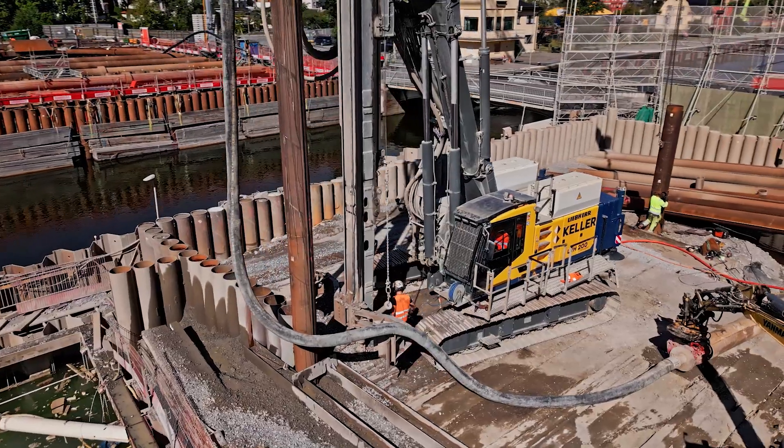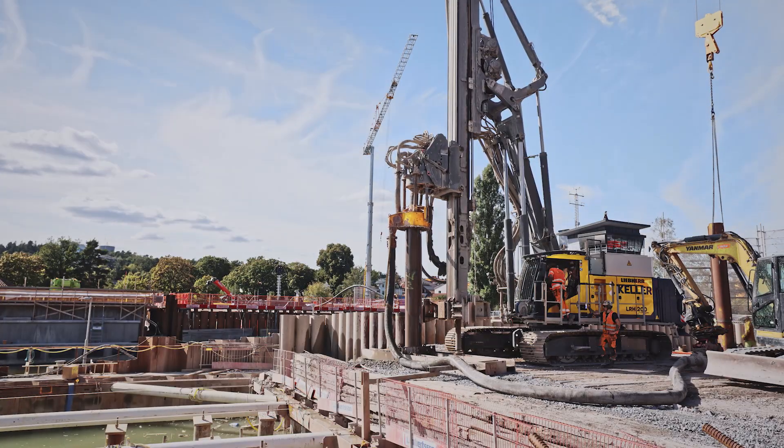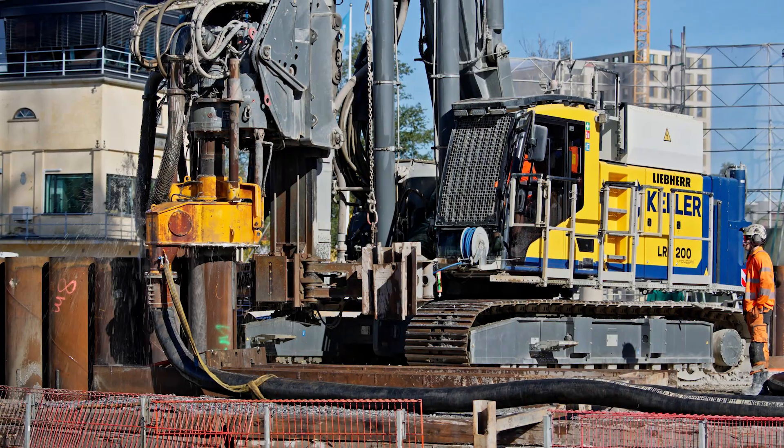The biggest challenge is the soil condition, as the level of the rock is changing — it's changing from 30 to 60 meters.